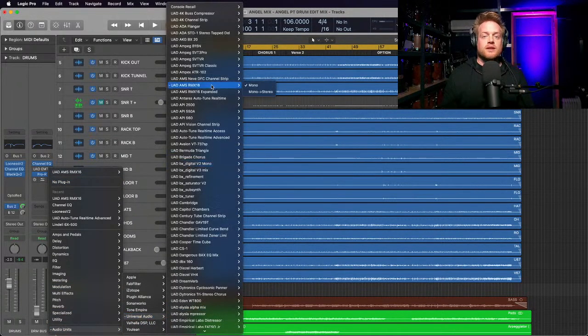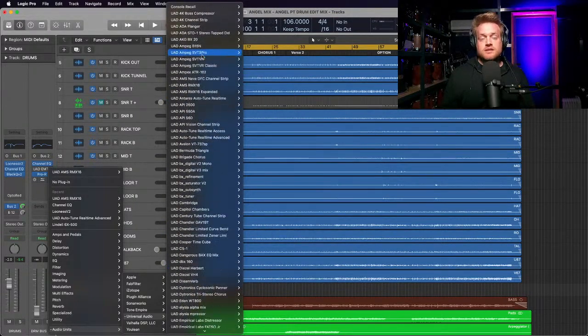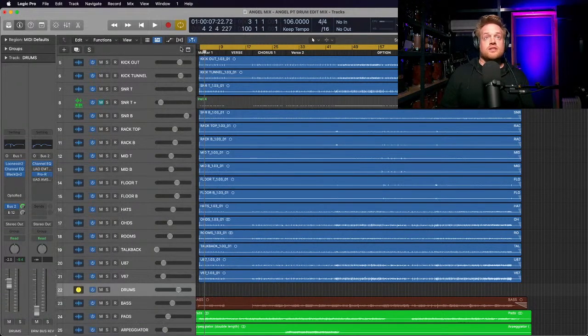Universal Audio have been very kind and supportive - they've given me a license for a year for all their plugins. Those guys are always on the end of emails if I need questions answered - a great brand. A little bit of reverb, let's hear it - this is just to thicken out the sound, give it a bit more weight.